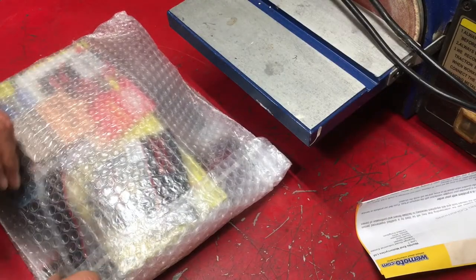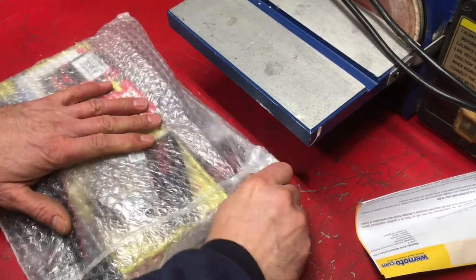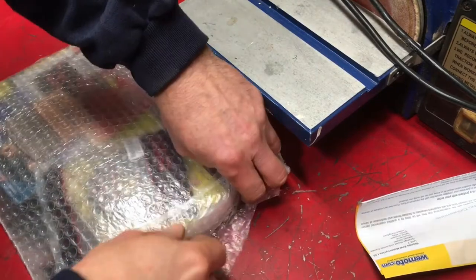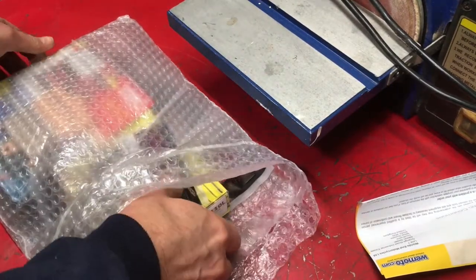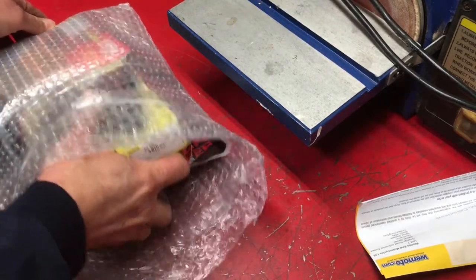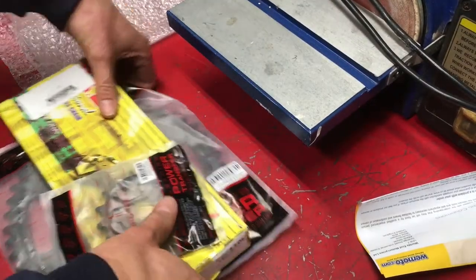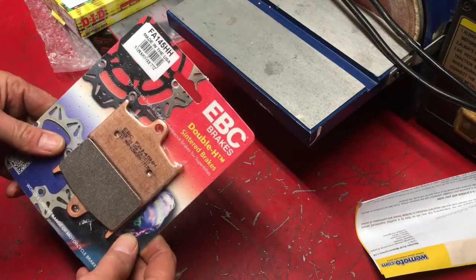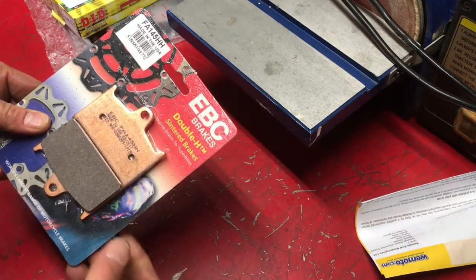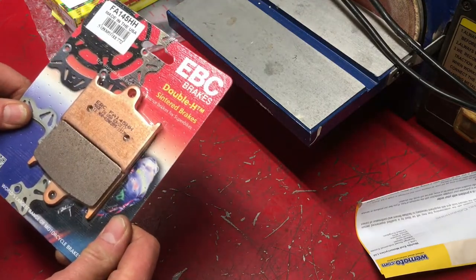Right, parcel from Wemoto. Other parts suppliers do exist and are sometimes cheaper too. But for today these are all we need — center brake pads, because I've only got the one. So let's get these on.